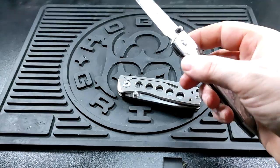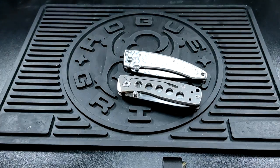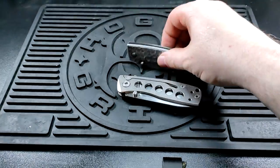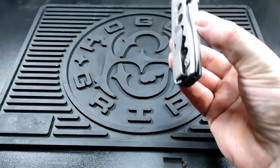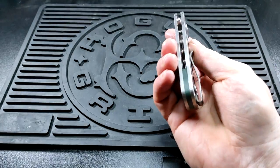That is shockingly light. This is heavier. Obviously it's got steel scales whereas that's got titanium, but yeah, that is a lot lighter than I thought it was going to be.